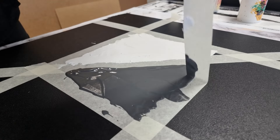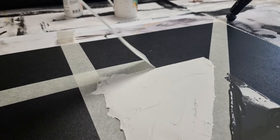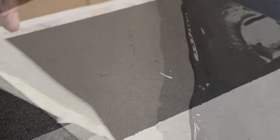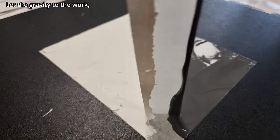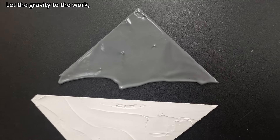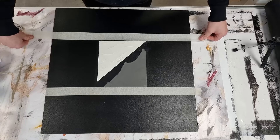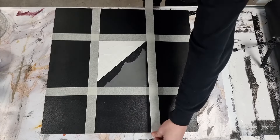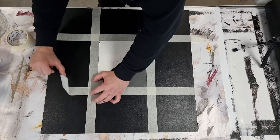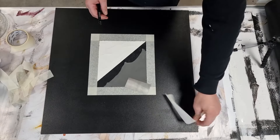You want to peel off the masking tape before the plaster gets hard — if it's harder you will get in trouble. After the plaster has cured, I will put down another masking tape guideline so I know where to put the next plaster.